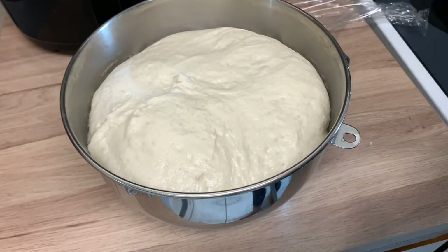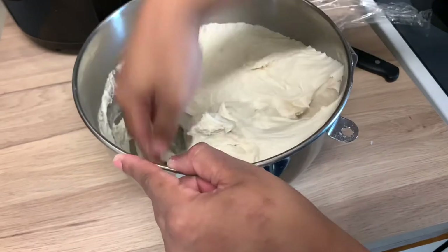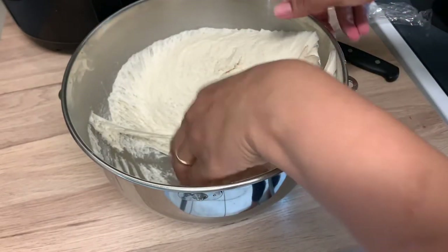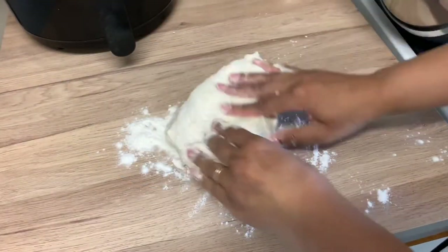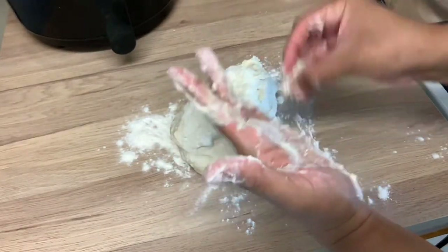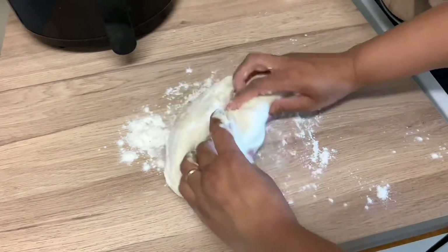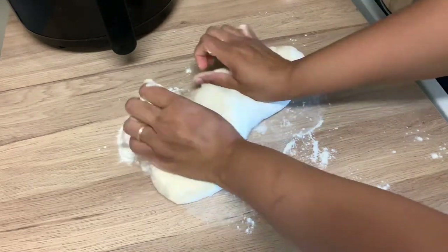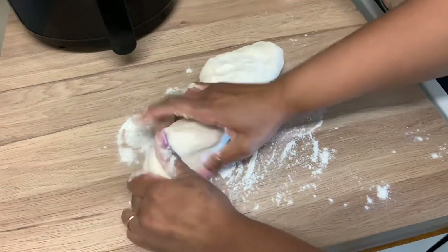I'm going to probably add a little extra flour to separate it. Let me take this out. It was quite a bit sticky, so we could add a little more flour. Maybe I added too much water — I thought I measured it properly. But anyway, I'm not great at this part, so just go with it.